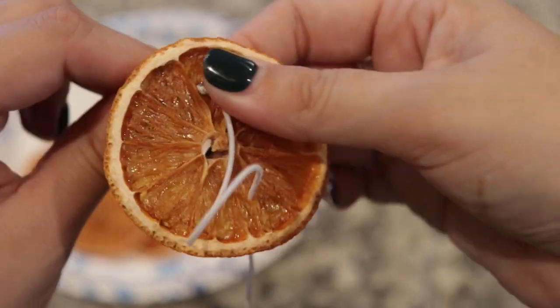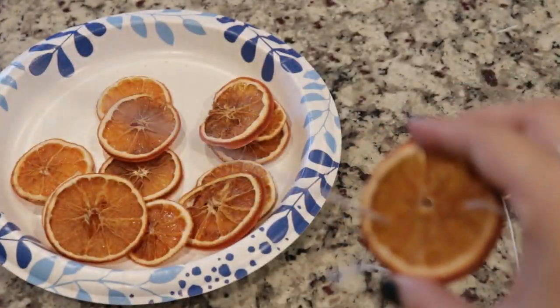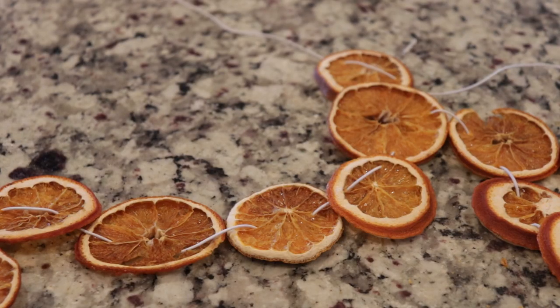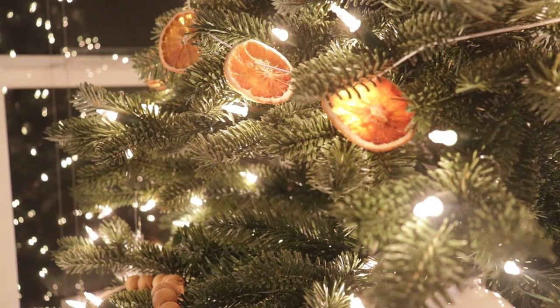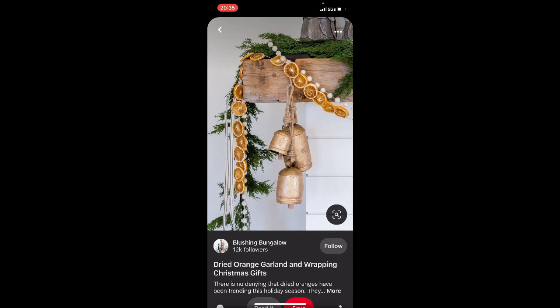There are a ton of different ways you can personalize your orange garland — you don't even have to make it a garland at all. You can lay them in a bowl like potpourri, or string cinnamon along the garland to make it smell even better. Here's how I use mine, just on my Christmas tree, and I think it's so beautiful.